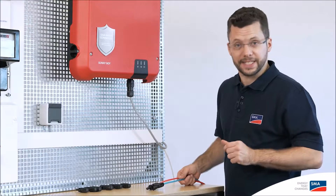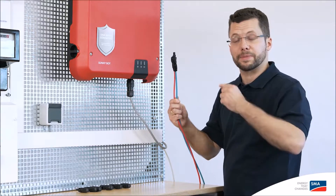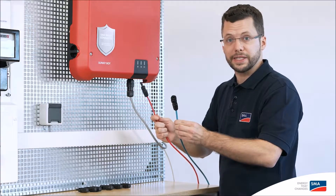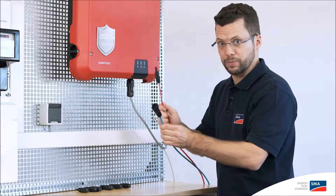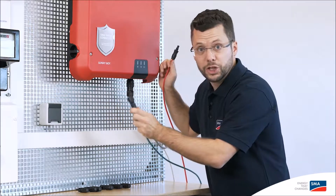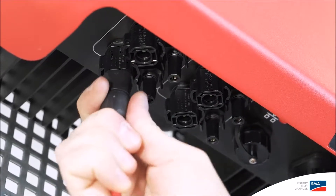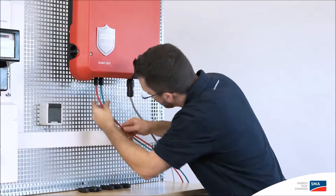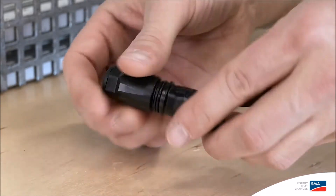Now for the cabling on the DC side. To do this, you'll need the PV array connection cable, to which the SunClix connectors and plugs have already been attached. Again, ensure that you connect the polarity of the cable — negative and positive. Now insert the cable in the corresponding connection areas, MPP Tracker A or MPP Tracker B.